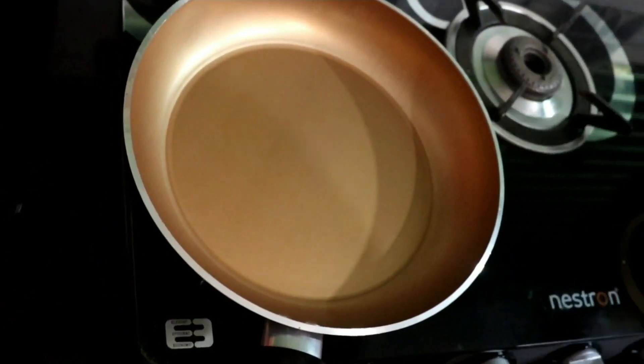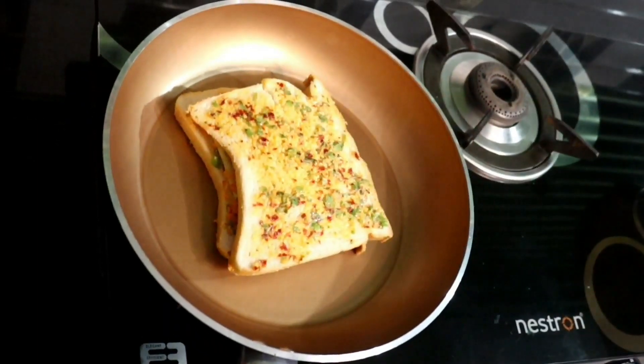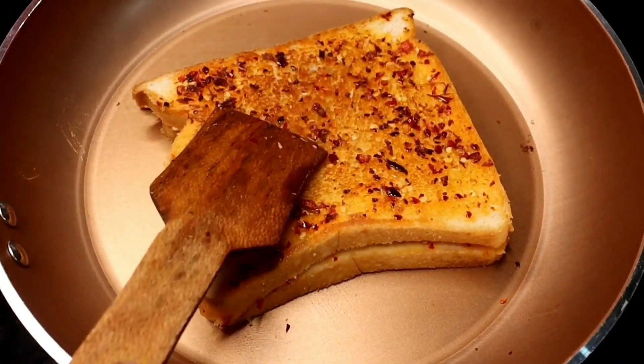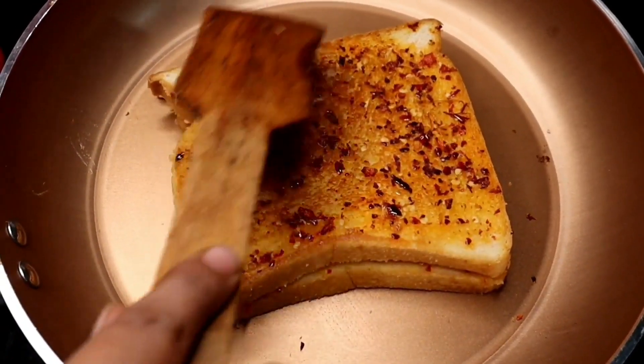We put the bread in the middle. Now we cook the bread in the middle on a low flame. We cook it in the middle, and let's cook it on the plate.